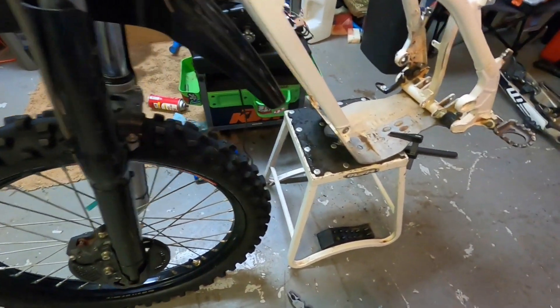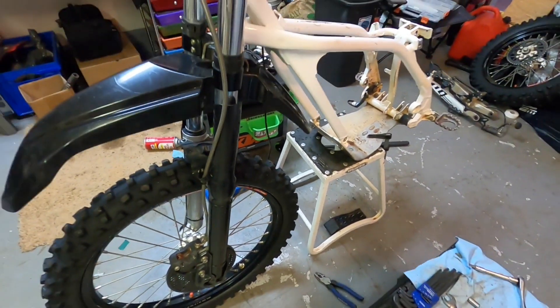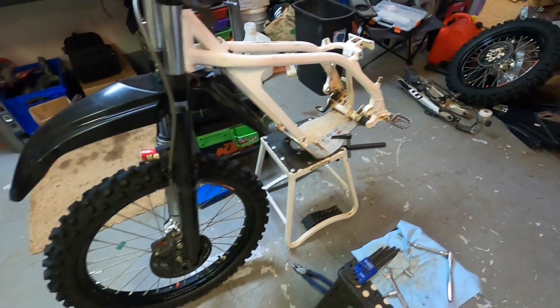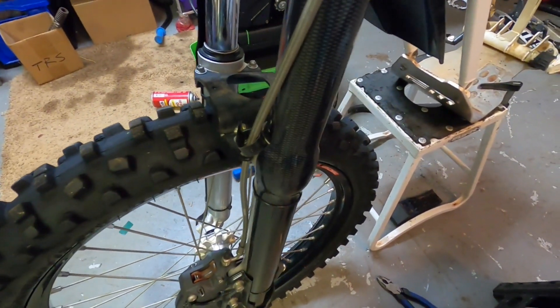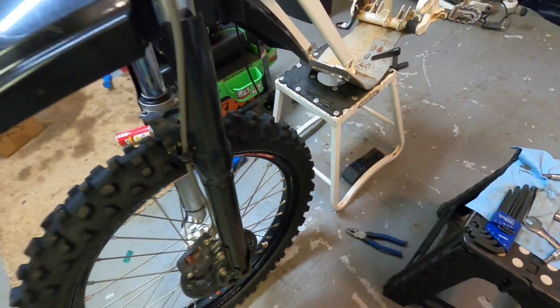What's up everybody, this is John coming at you again. We are here for part three of our Electric Motion Escape breakdown and restoration video. We're gonna give you some reviews on the aftermarket parts and the wear and tear that we've done to these bikes, so check it out.